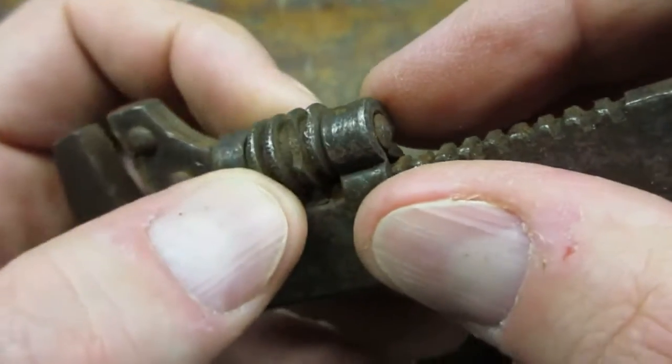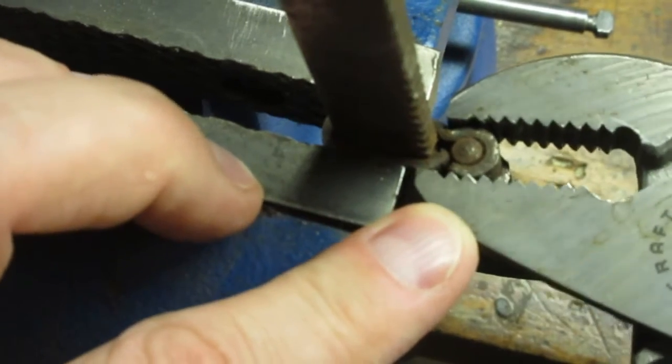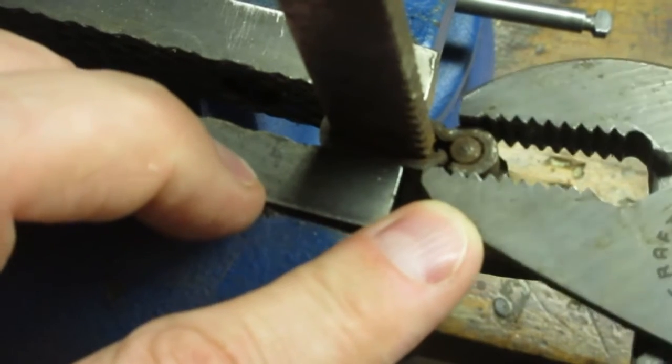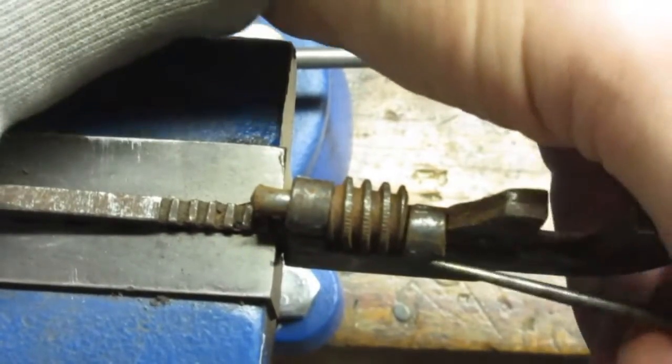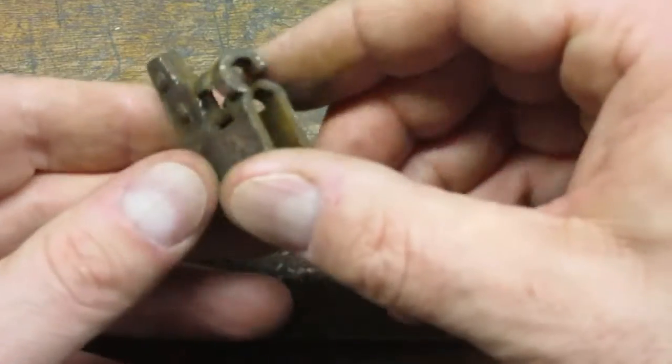A section of the adjusting nut is missing. I carefully unbent the metal tabs holding the pin. I was able to sneak in the top side and drive out the pin. Here is the wrench disassembled.